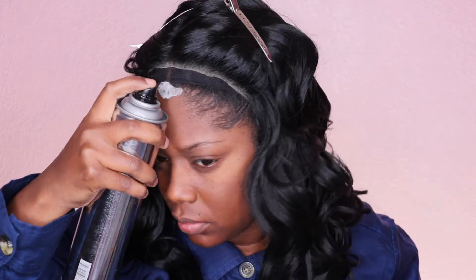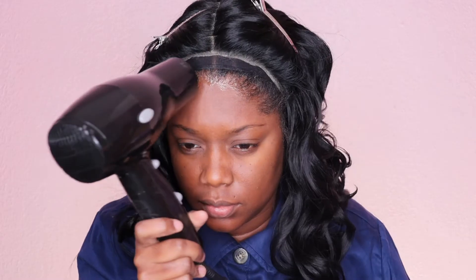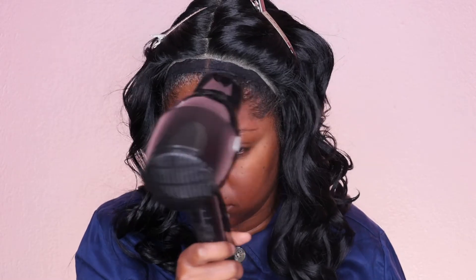This hair does have a little bit of tangling as well as a little bit of shedding, but those things are to be expected simply because this is a curly synthetic unit, so you should expect that. Now I'm going to go in and make this unit work for me.